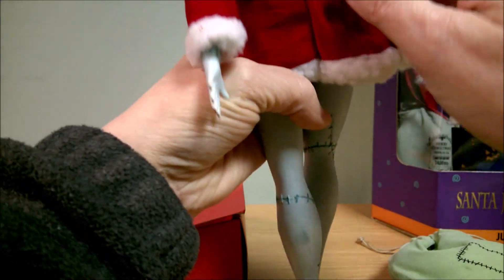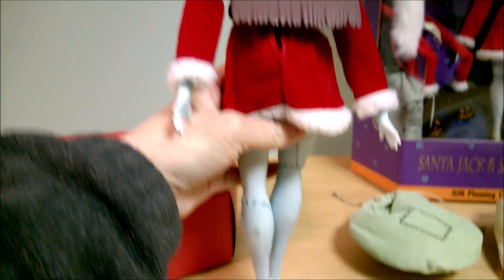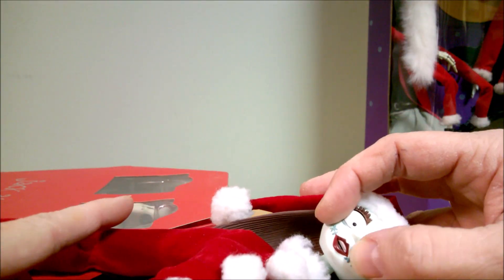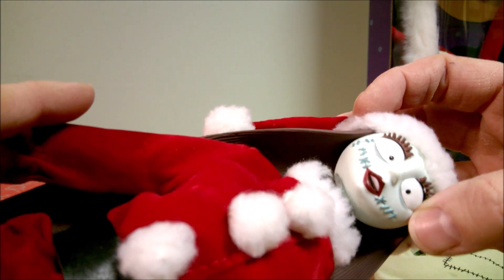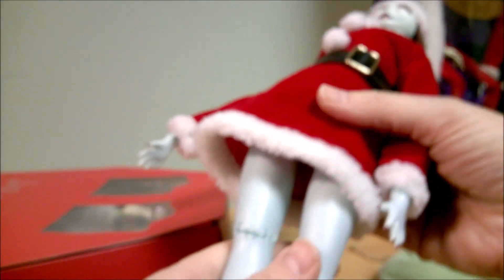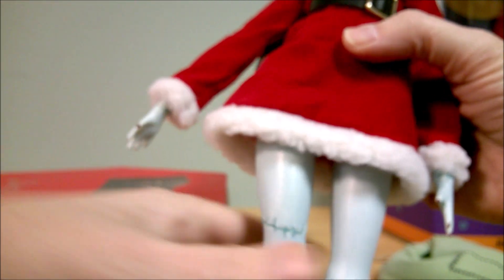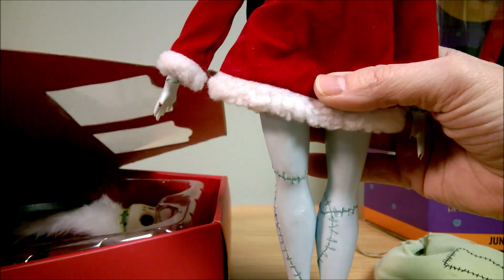She's got a velvety dress, and her hair is also a rubbery material. Her face is made out of a harder plastic, and her mouth is opened — very cute. She has a material belt and some cottony fluffies for the trim on her dress. She does come with a stand.